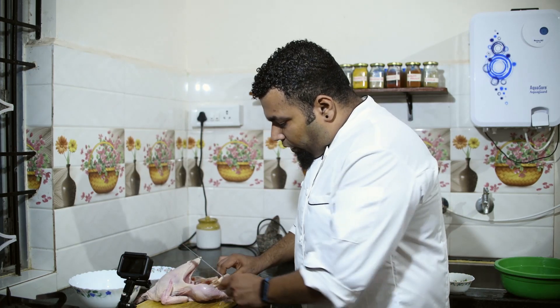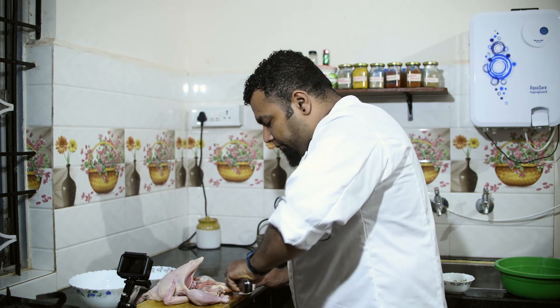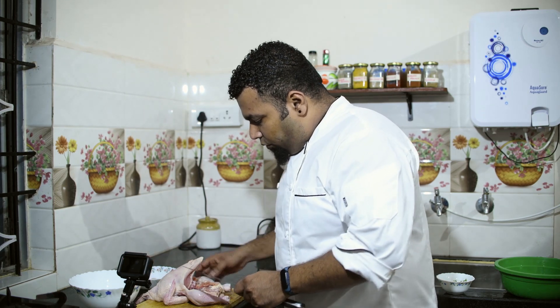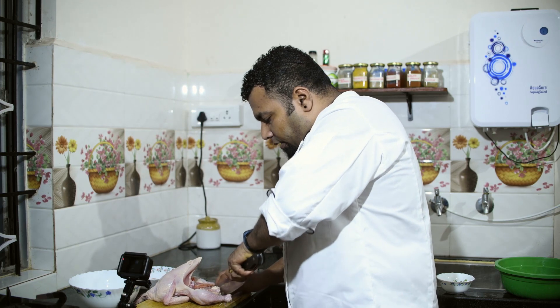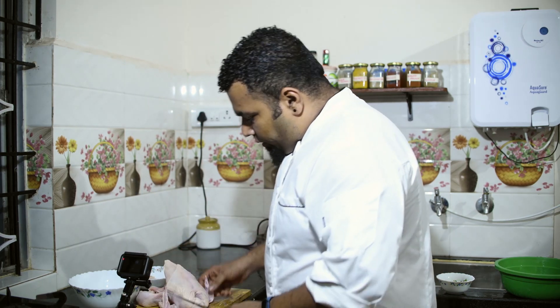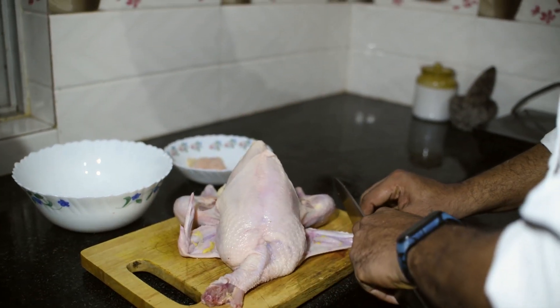First of all, you cut off the fat from the lower end of the chicken. Once that is done, you cut off the winglets.